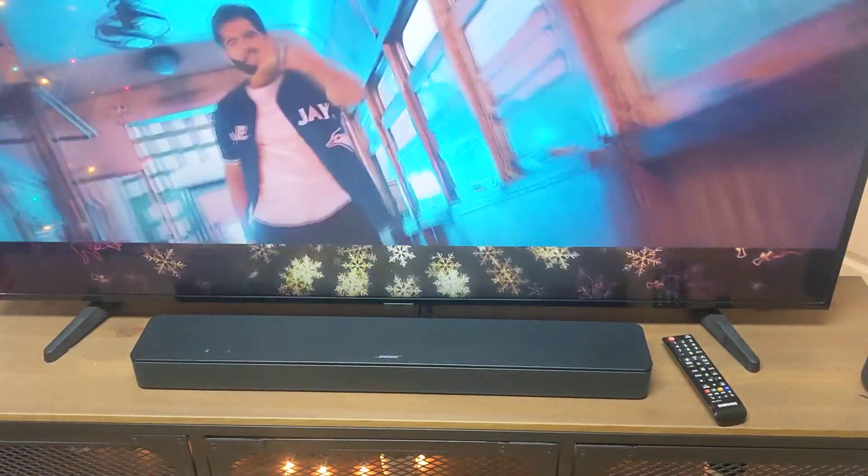Now it's working. So there's a problem with that wire.